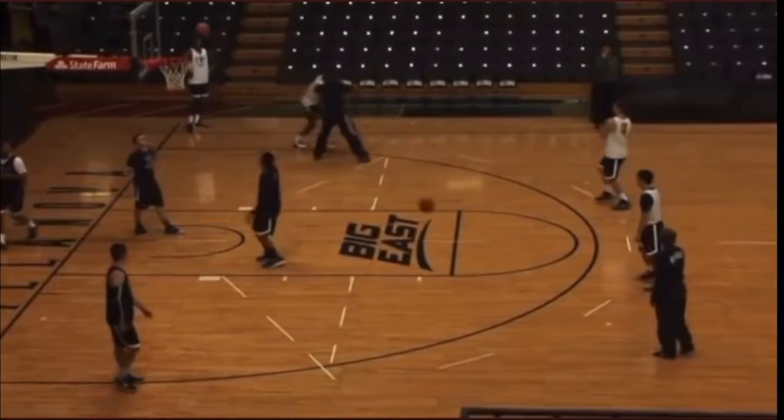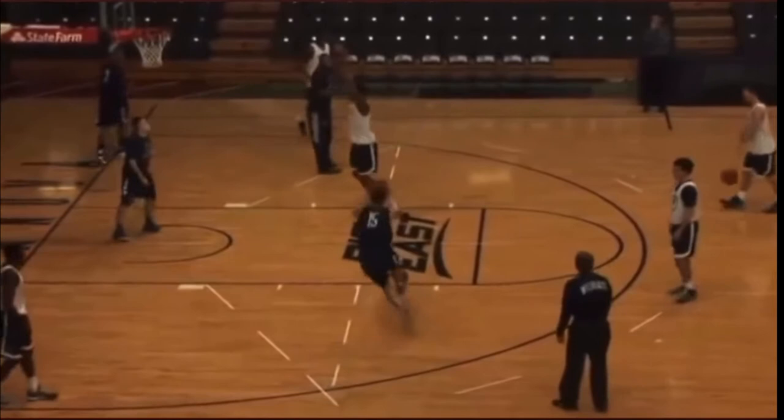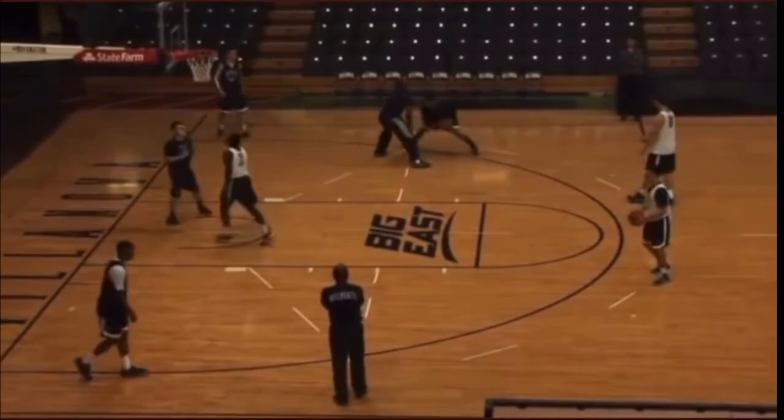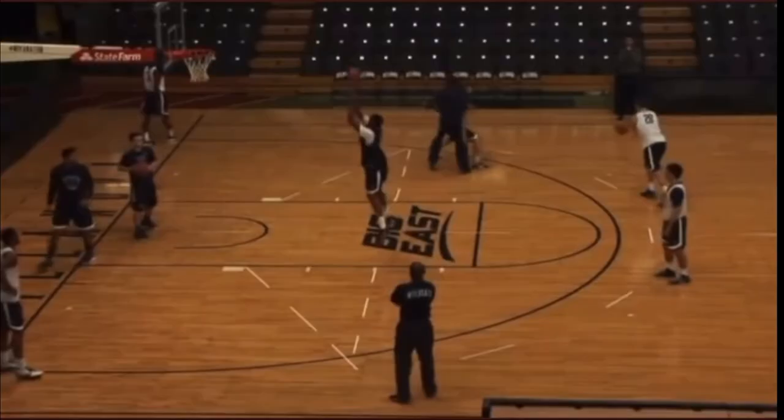Nice job Josh. Good job Darren. Shot arch. Good job Dylan. Good job Phil.